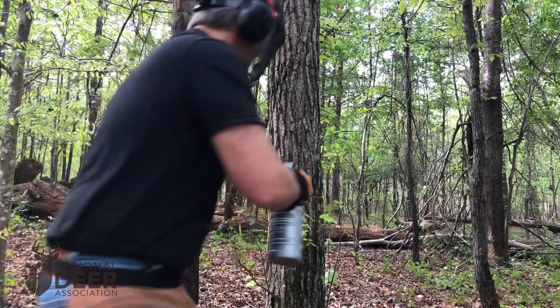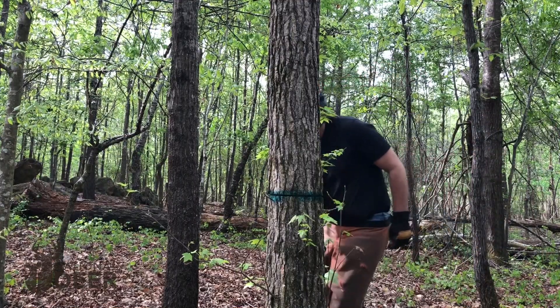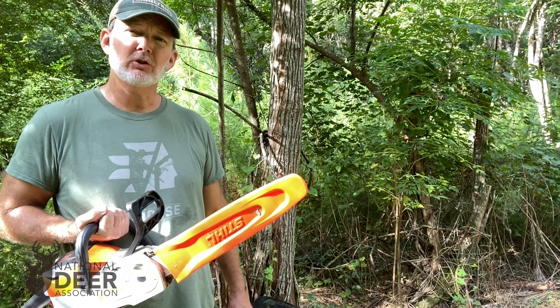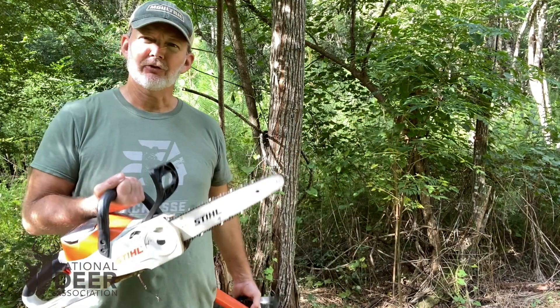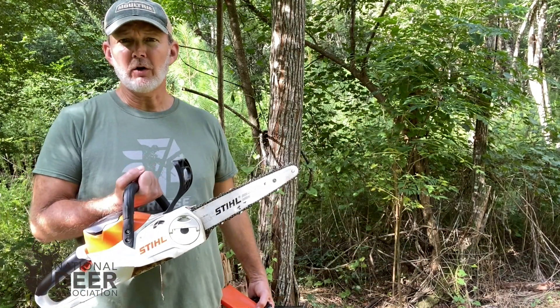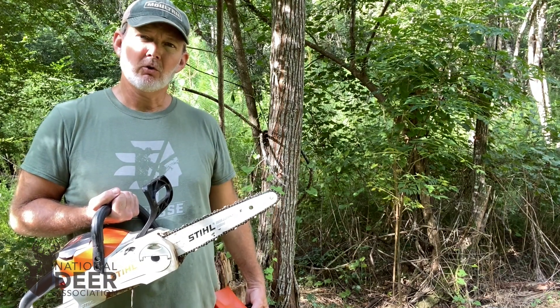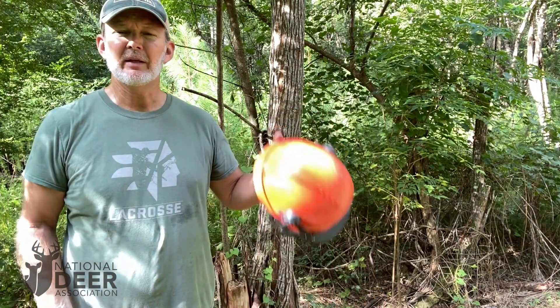The first step is safety. Anytime you're using a chainsaw, be safe about it. Wear your safety helmet with your visor and your hearing protection — a hard hat to protect your head should anything fall. I've got my safety chaps on already. Those chaps protect you should the saw kick back and contact your leg. The chap is designed to automatically bind with the chain on your saw and stop it immediately. I'm using a rechargeable chainsaw today, but it doesn't matter — gas powered, battery powered, any kind of saw can quickly give you stitches. So wear your chainsaw chaps, wear gloves, and wear your safety helmet always before you start your saw or use a chainsaw in the woods.